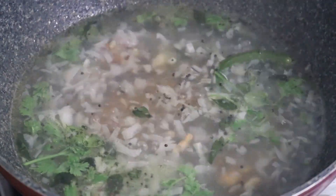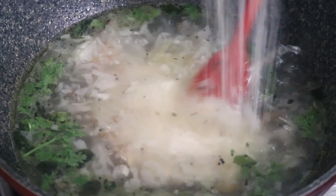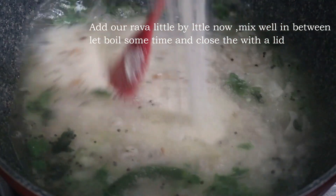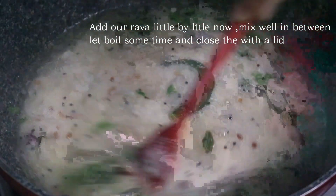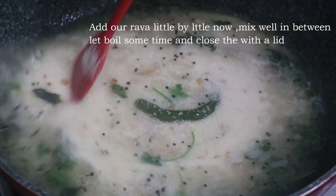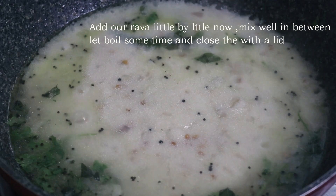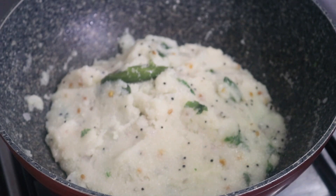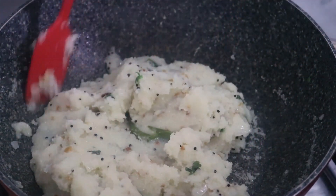It is a nice style. Make sure that the rest is placed in the middle. Now we have to wash our hands. It is very soft. Now let's proceed.